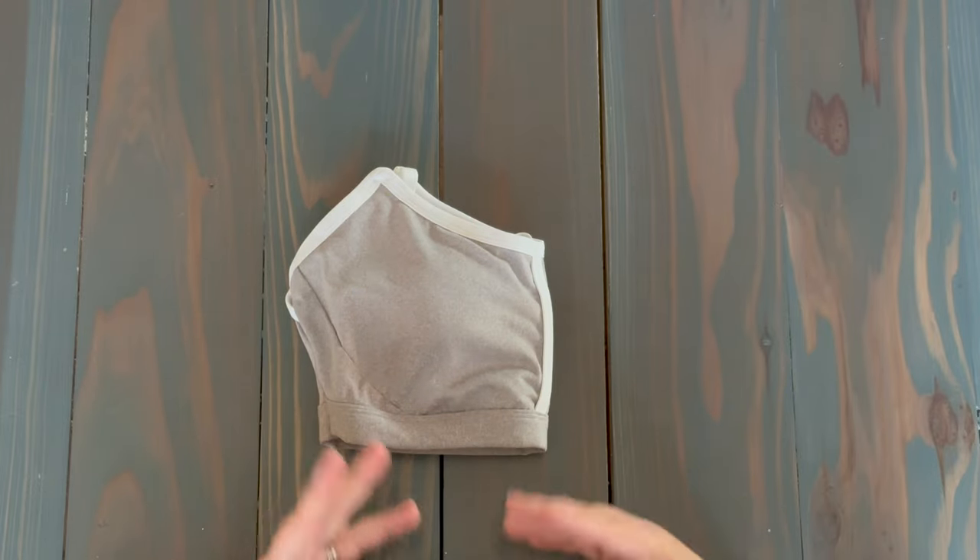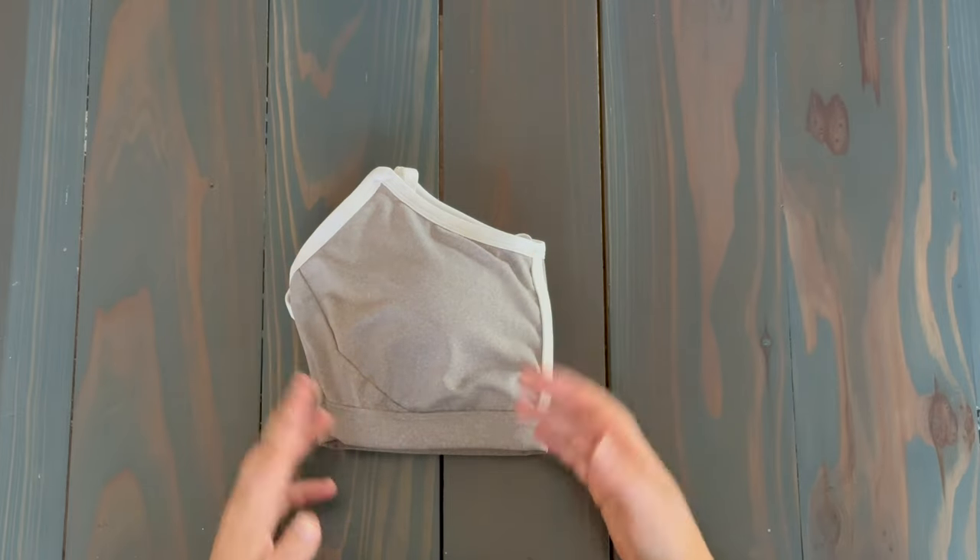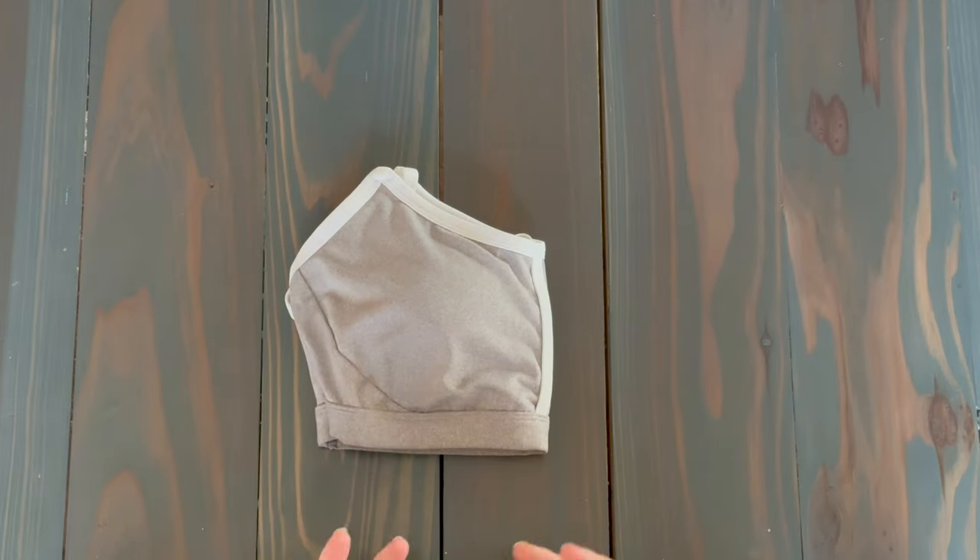So there you have it — some tips for what to avoid when you're folding these bras. Thank you so much for watching. Please do remember to like and subscribe to our channel for more education and content on bra tips and tricks.